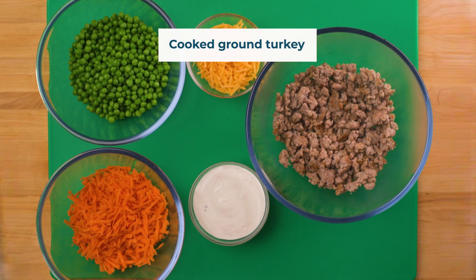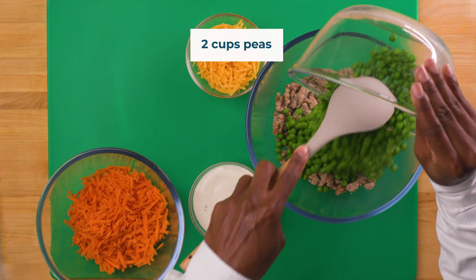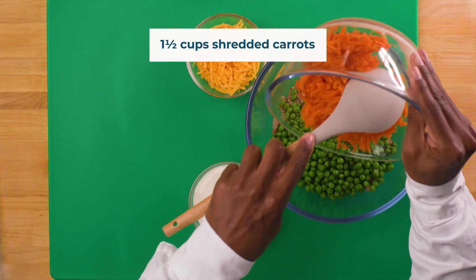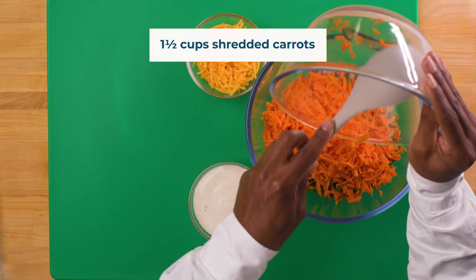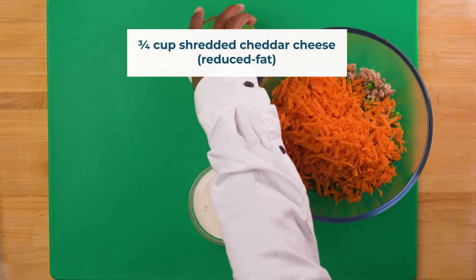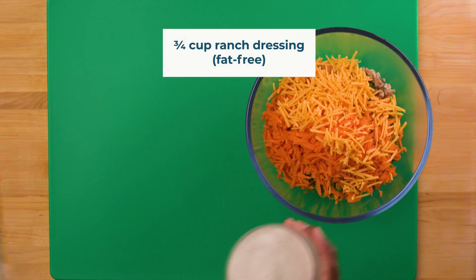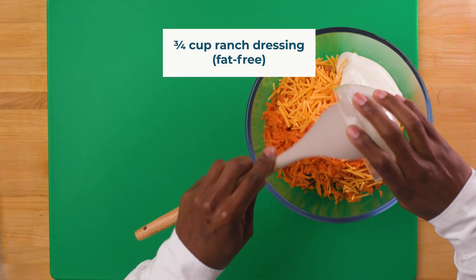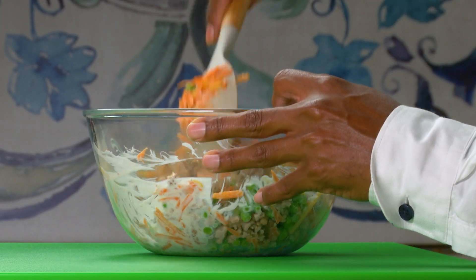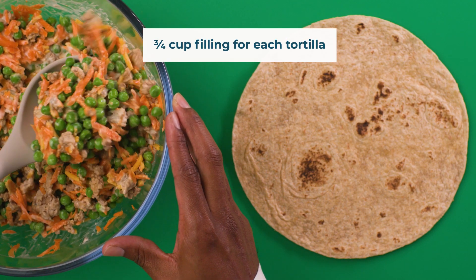In a medium bowl, combine the cooked ground turkey, two cups of peas, one and a half cups of shredded carrots, three quarters of a cup of reduced-fat shredded cheddar cheese, and three quarters of a cup of fat-free ranch dressing. Stir. Add three quarters of a cup of filling to each tortilla.